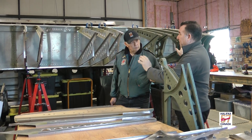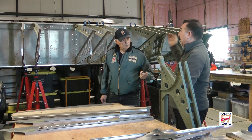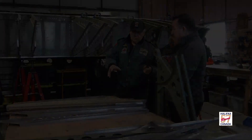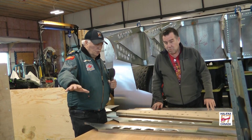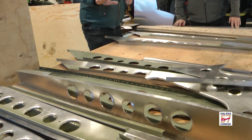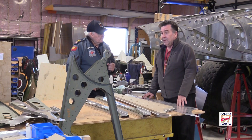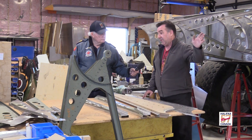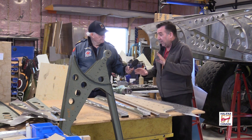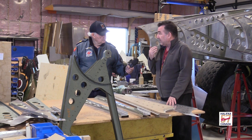Once we've got the locations established — I've got around 75% of them done now — we can start to build the long runs, the strengthening going from port to starboard. These components are in sequence assembled and then going up onto the rear spar. They're joined from port to starboard with Z-stiffeners, and then the whole thing will be riveted together. And then once that's done, we'll start to re-skin the trailing edge.